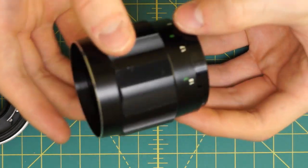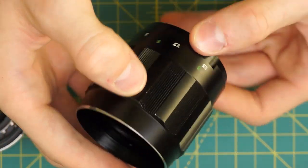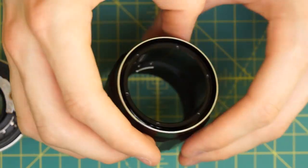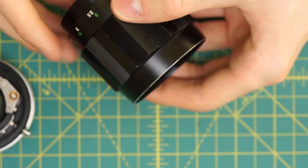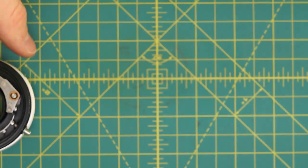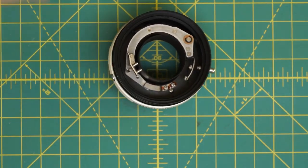Now I've separated the back section — which has the aperture control ring, the mounting plate, and all the mechanical parts coupling the stop-down lever and aperture control ring to the diaphragm — from the front part, which has the focusing ring and the actual focusing mechanism.